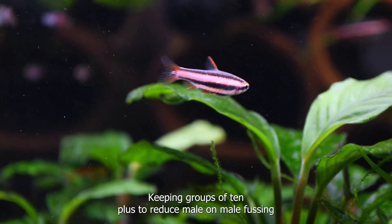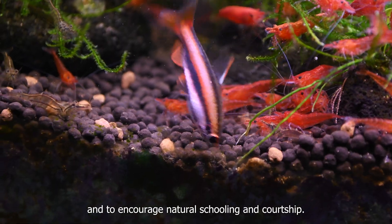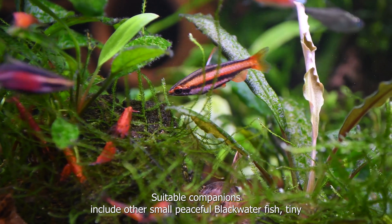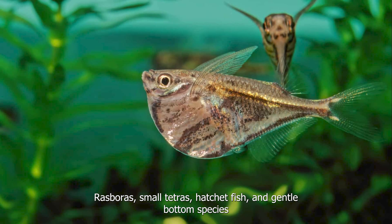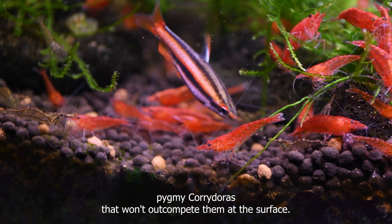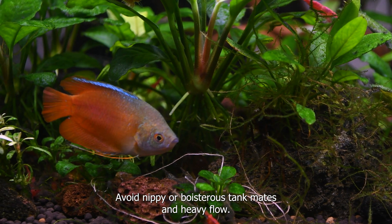Keep in groups of 10 or more to reduce male-on-male fussing and to encourage natural schooling and courtship. Suitable companions include other small, peaceful blackwater fish – tiny rasboras, small tetras, hatchetfish, and gentle bottom species that won't out-compete them at the surface. Avoid nippy or boisterous tank mates and heavy flow.